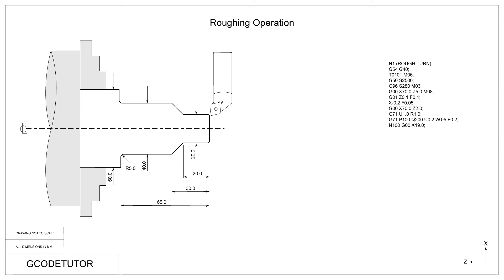Now we can start our subroutine, defined by the N100 value — it can be any N number you like. We tend to use a three-digit number so it doesn't get confused with our search N numbers at the beginning of each part of the program. The P100 command on the G71 line points to this N100. Using a rapid command we come in to X19mm — one millimetre below the diameter we wish to start cutting — because we have a 45-degree chamfer that's one millimetre deep on the front of the part.